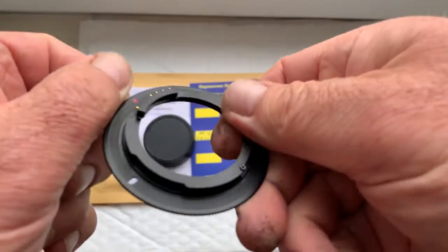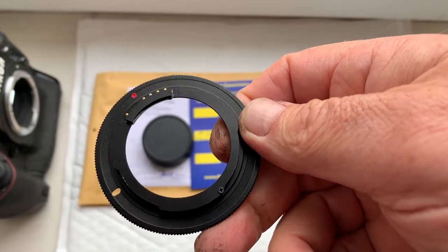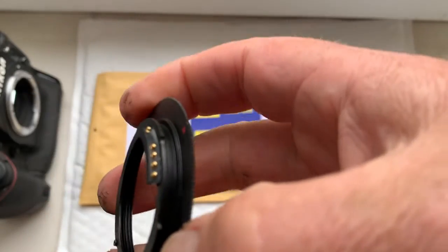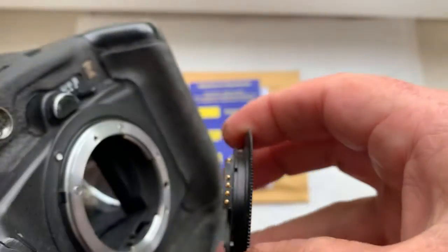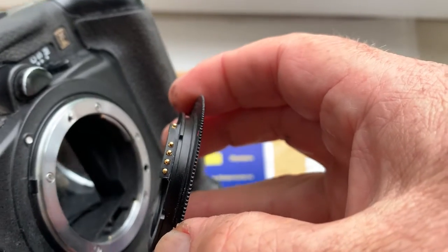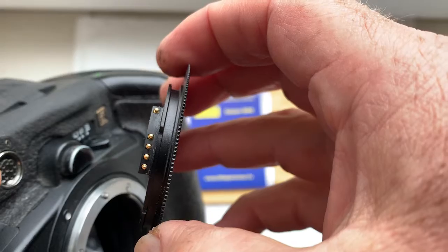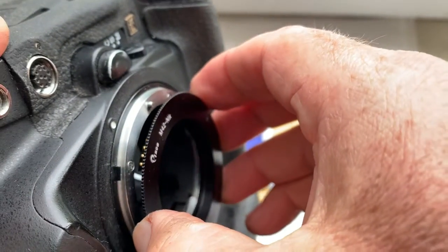Look, this is your adapter with chip. Now I'll check the adapter with chip in my camera. Be very careful with the chip and the chip will work for a long time. First, install the adapter into the camera — combine the middle contact of the chip with the white dot on the camera.